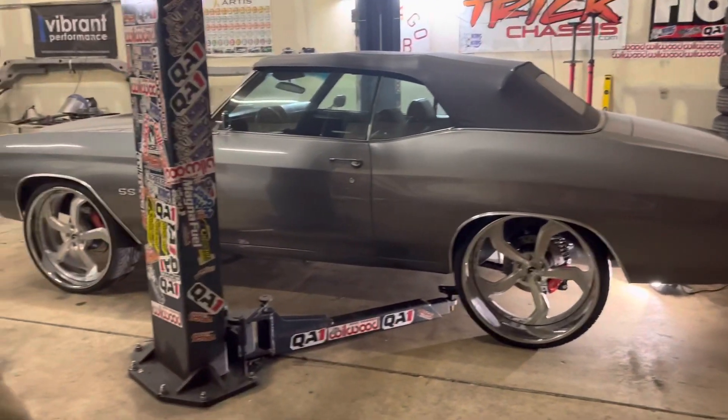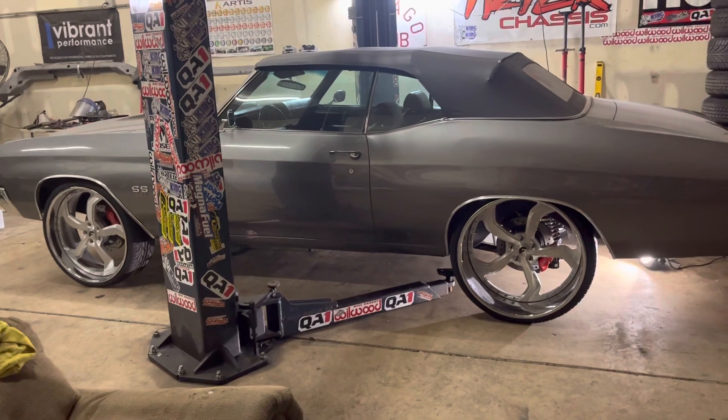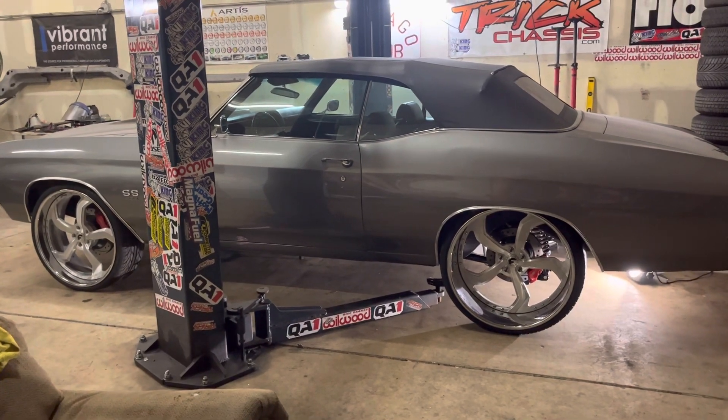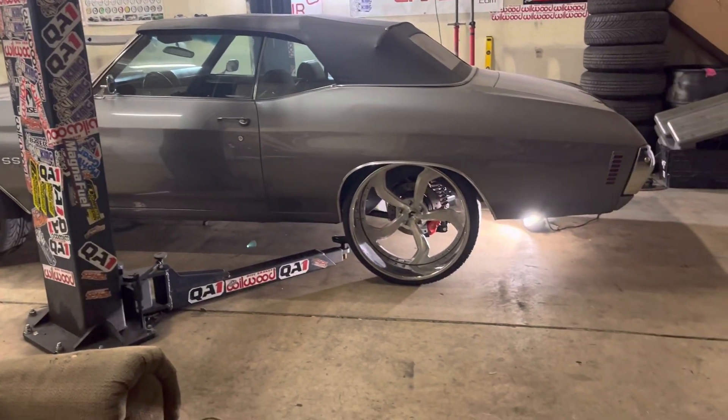Fixed the starter issue with it — the car fires right up. It's got a big block in there, but it's going to get an LS motor put in it. So it's leaving Friday to get the LS motor.